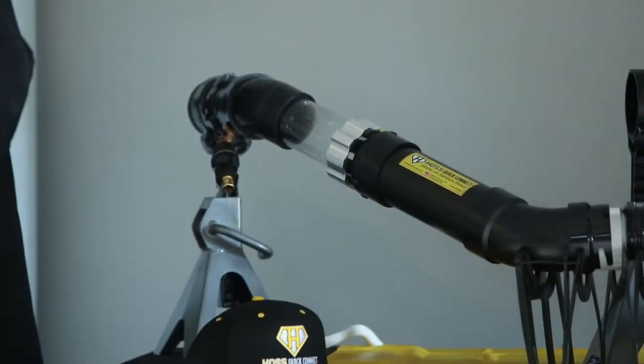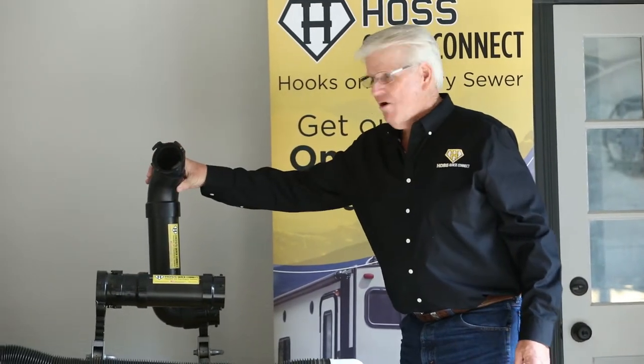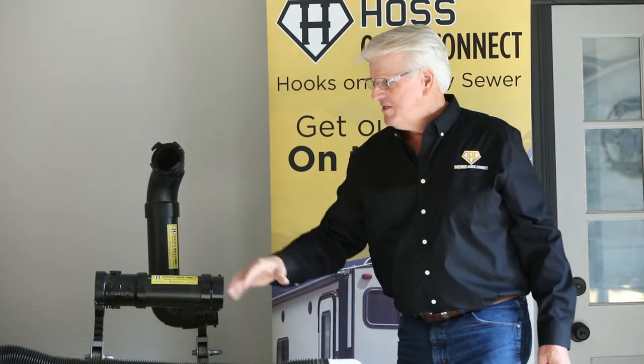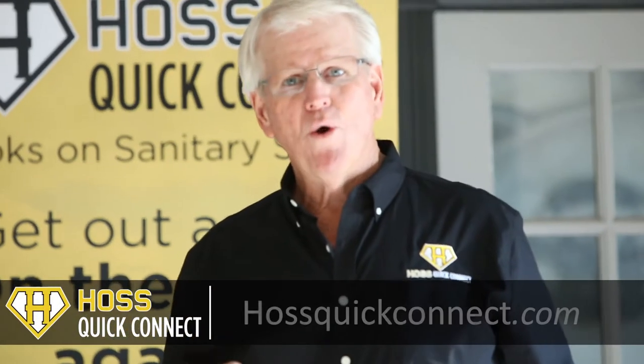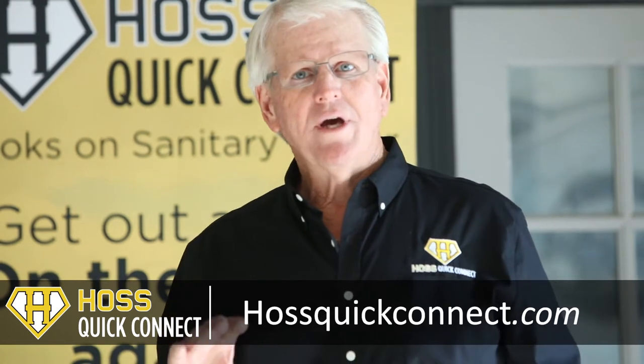The Haas Quick Connect is $189, the Haas Extender is $19.99, and the Haas RV motorhome adapter is $39.99. To purchase any of these items, go to our website: HOSS QuickConnect.com — that's H-O-S-S, QuickConnect.com.